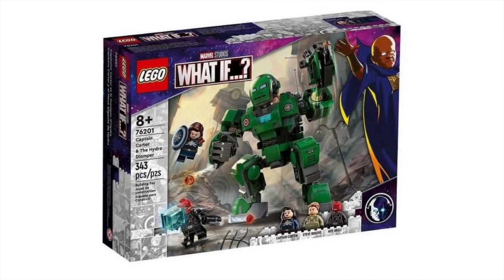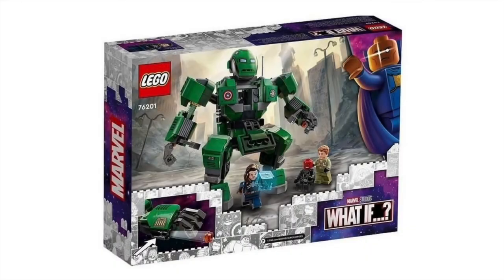Up first, a brand new What If set — set number 76201, Captain Carter and the Hydra Stomp, with 343 pieces. This set is pretty nice. It comes with three unique minifigures and another Hulkbuster build that looks very similar to some other stuff we've seen in the past. However, it is green and styled differently, which is nice. Peggy Carter's got a very nice shield as well on the box, and a brand new mold or design for the Tesseract.